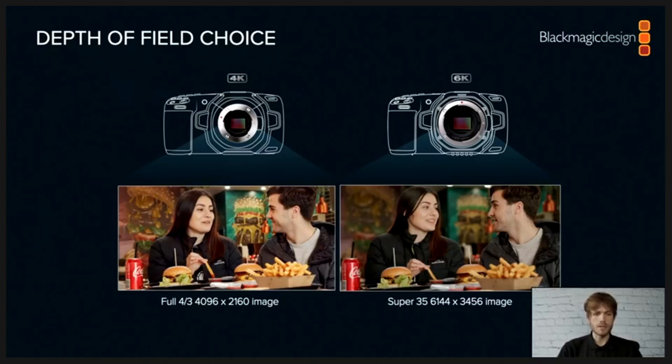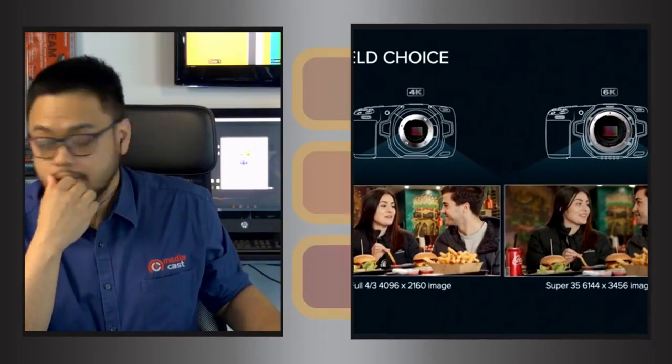The choice between cameras ultimately comes down to your preference, available lenses, your production, and what your aim is when shooting. The Pocket 4K has a fantastic user base using the MFT mount for lighter lenses. Some productions — such as run-and-gun or documentaries — prefer the deeper depth of field that the four-thirds sensor offers over Super 35mm, making it easier to keep subjects in focus.